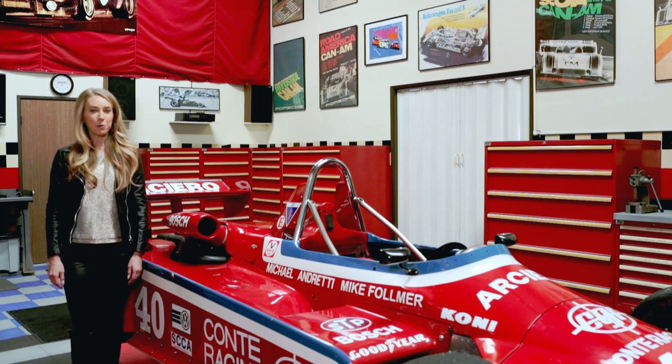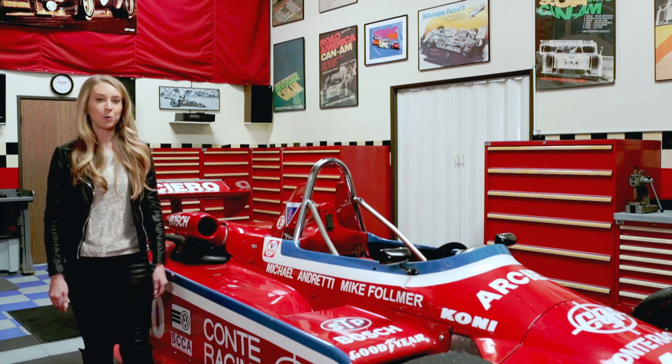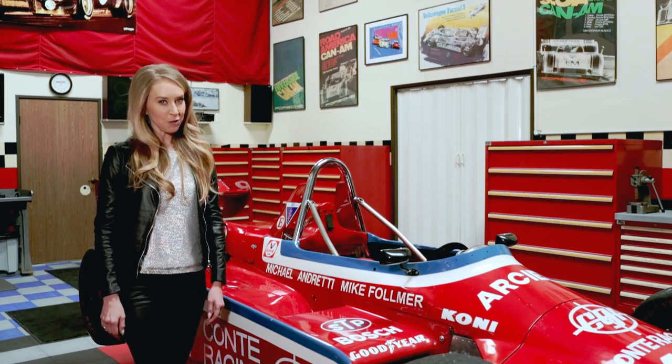Hi, I'm Caitlin Patricia Weiler, automotive product specialist and host. Today I'm in Southern California in Mike Fulmer's shop. He's the nephew to George Fulmer, racing legend. Now let's check out the Super V.